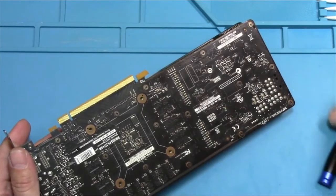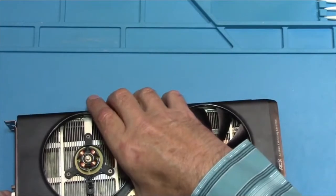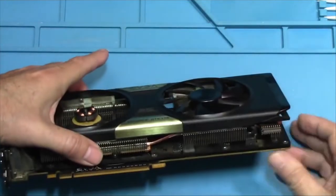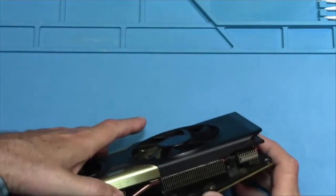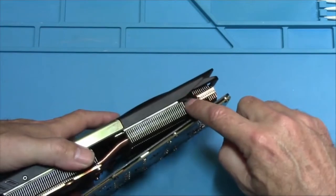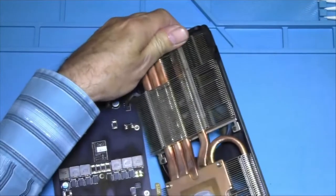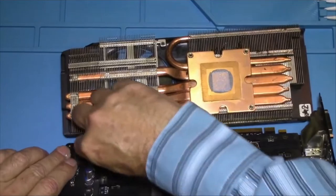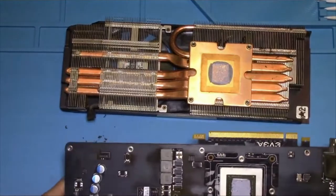I recommend cleaning the thermal paste off and reapplying fresh thermal paste. Now, right here when you go to take this off, the fans are plugged in right there. I just got to turn it around to make sure, because I don't want to break anything. Got to be easy with it. I cleaned a lot of dust out of this thing already. Okay, got it unplugged.